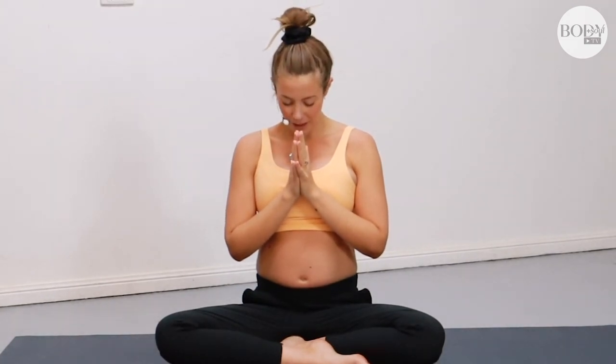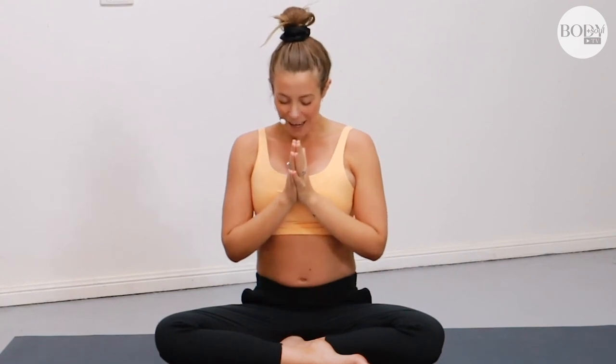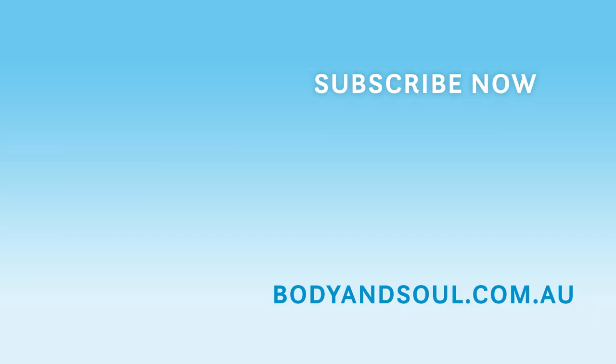Take a breath in together — and as you exhale, bow the head towards the heart. A moment of just honouring this tradition, honouring our bodies. And to ourselves and one another, we say namaste. Thank you, beautiful yogis, so much for joining me — it was an absolute pleasure to guide you through. If you'd like, you can check back on our previous videos as part of this series, or do this one again and again. If you love this outfit, it's part of the Nike yoga collection, available at Rebel in-store or online. Thank you so much for joining me for this series, and I hope to see you again on the mat really soon. Namaste.